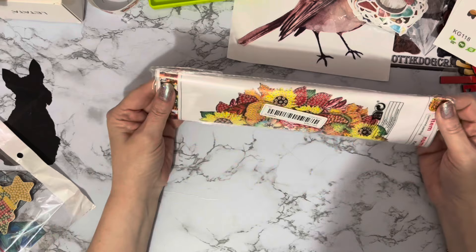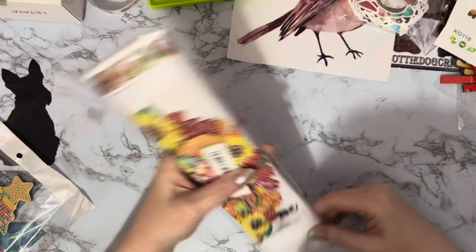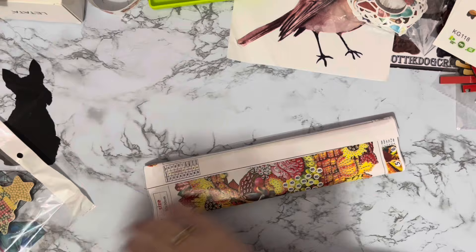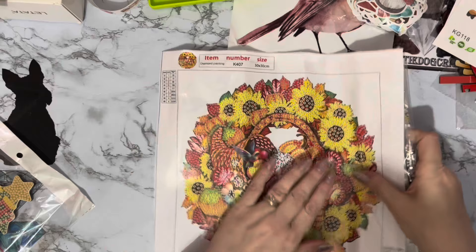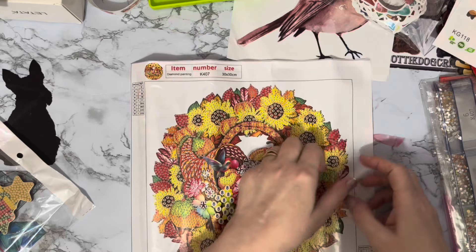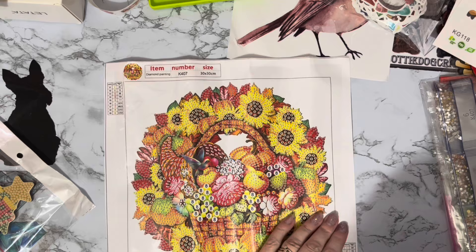I'm not quite sure why I ordered this - I think I thought it was a wreath and it's actually a picture. It must have been one of those late-night add-to-basket things. I can only think it must have been a very cheap price for me to order it, and I was ordering it for November. It is very pretty - it's all sunflowers and everything, so very autumnal. Maybe I ordered it to go on my autumn displays. It's a 30 by 30 diamond painting - well, they've sent me a 25 by 25 with a bit of rubbish again.